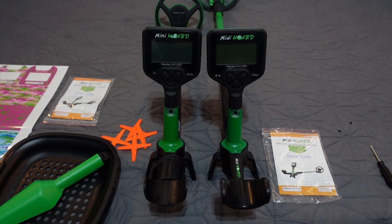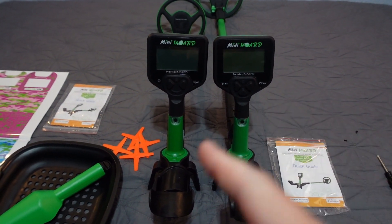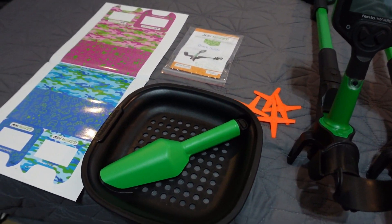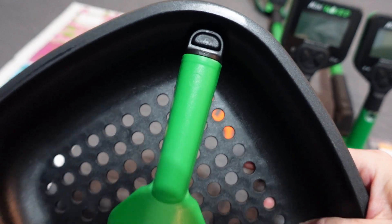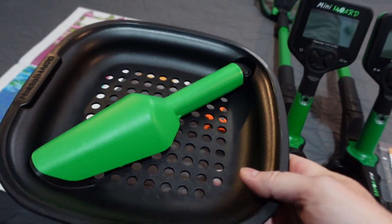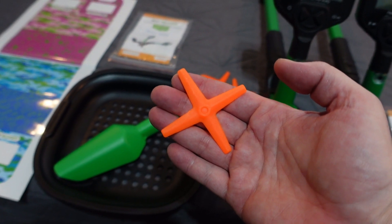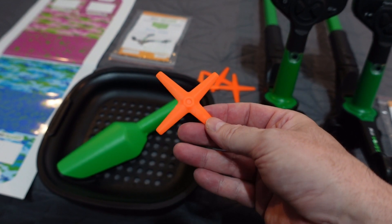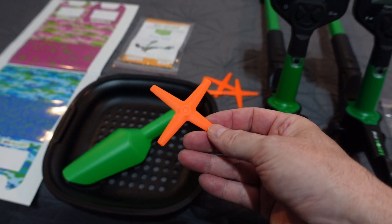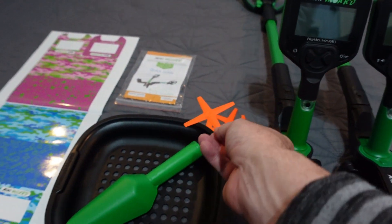All right, we have them all unboxed and laid out. The Mini Horde on the left, the Midi Horde on the right. This one on the left is the Cool Kit — it comes with a little sand sifter with the trowel inside. Look at the trowel — it stays in there when you turn it upside down; it's got a little tab on the end of the handle. It also comes with these little orange X-marks-the-spot practice markers so you can pop them over a target for your young one.